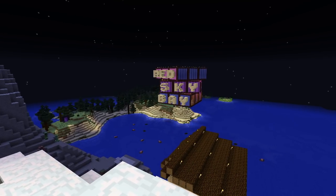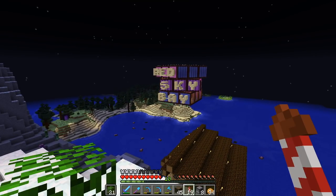Howdy y'all, Joe Hills here, recording as I always do in Nashville, Tennessee, and I've been thinking more about my nether hub.